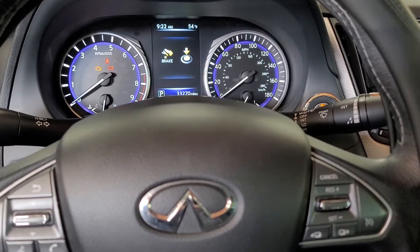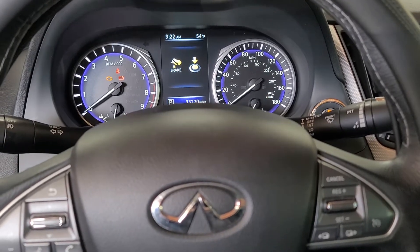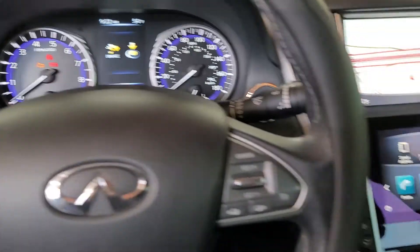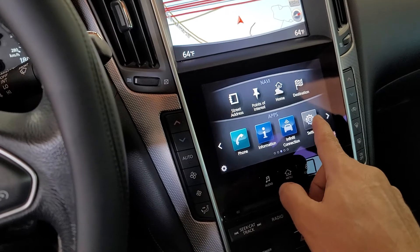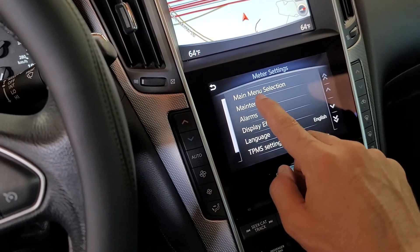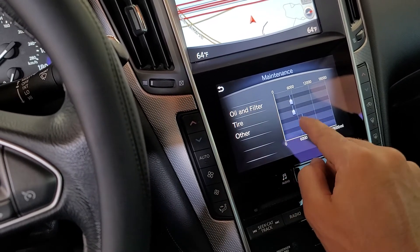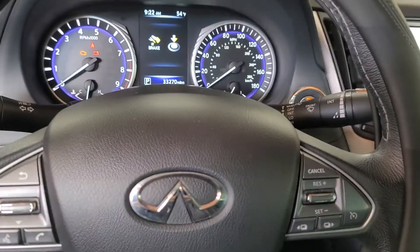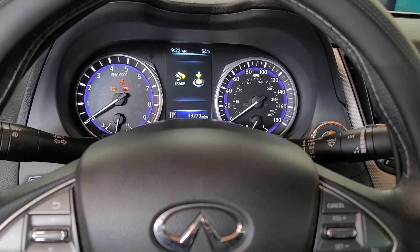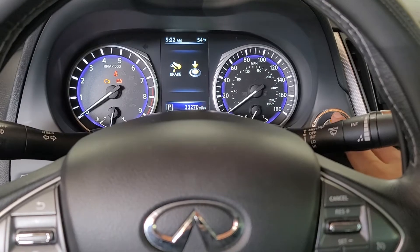What's up guys and girls — you're probably having trouble. You watched other videos but it's not working out for you on your Infiniti Q50. You went through the menu, hit settings, and all that stuff — gauges, main, maintenance items — you reset all these but it didn't stay reset. This car gave me trouble, so I'm making a video about how to do it if it's giving you trouble.